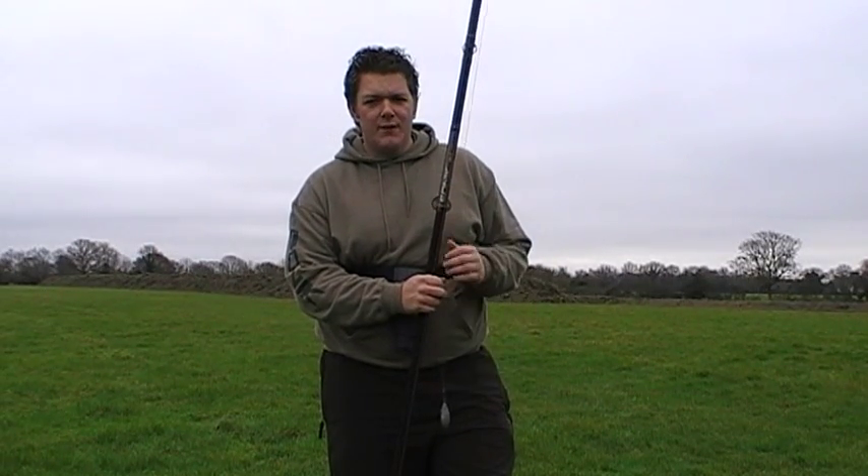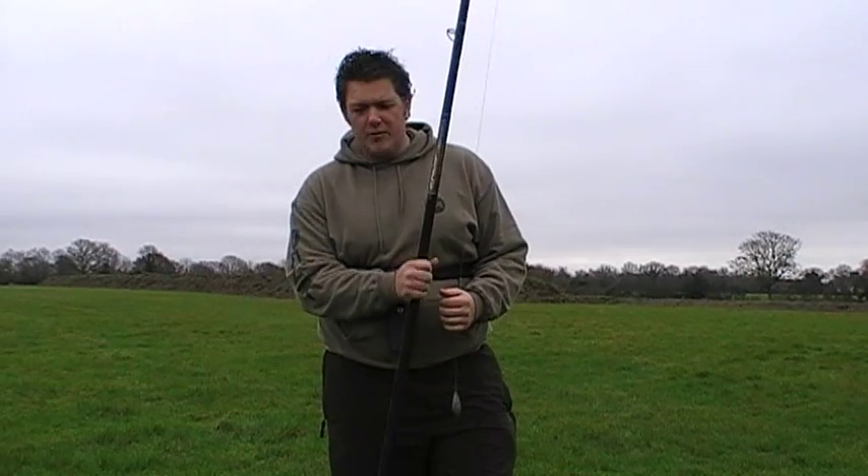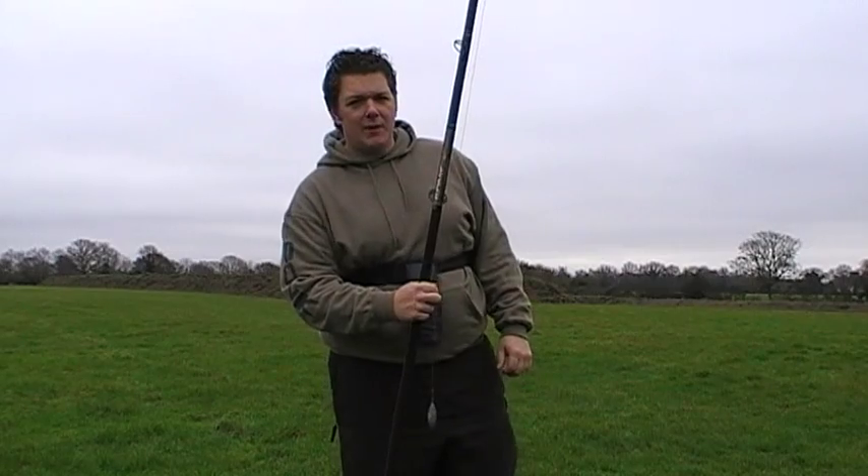We're going to have a little chuck on the old SK4, the old Sonic rod, give it a test on a 175. It's a standard 80lb leader and 35lb line, so we'll give it a whirl and see what happens.